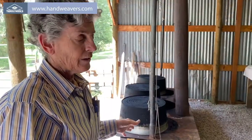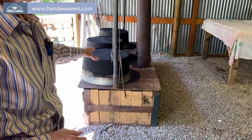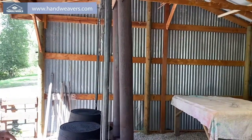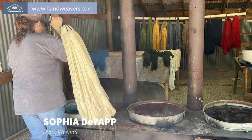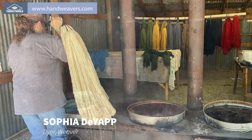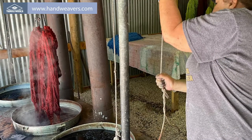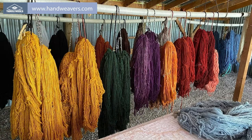For the commercial dyes, they use a wood fire in these old wash tubs with this pulley system. They put their yarn in there and simmer for an hour in the color, then add their mordant and take it out, let it drain and cool, then rinse and hang to dry.